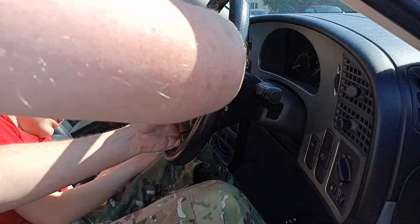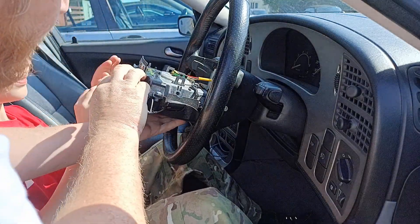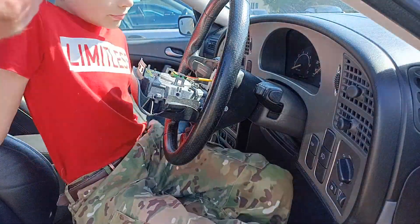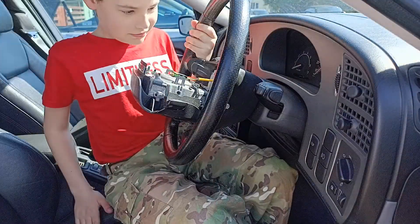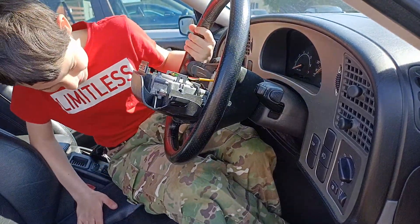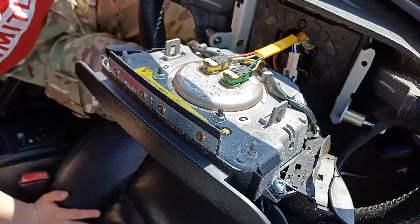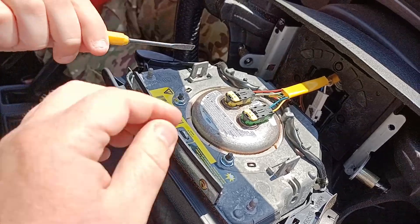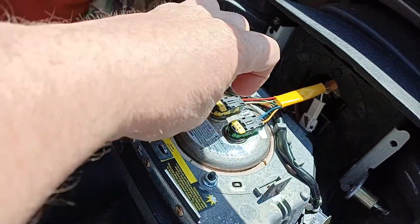There's now nothing holding the airbag in, it kind of clips into place. I'll take over for this bit and just pull it out slightly — don't pull it out all the way, you literally just want to free it. You can see here there are two clips, a green and a yellow on the back of the airbag. You really shouldn't leave it dangling like I have here, it was just a convenient place to let it sit.